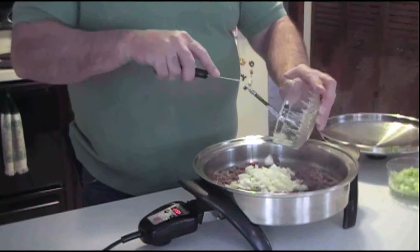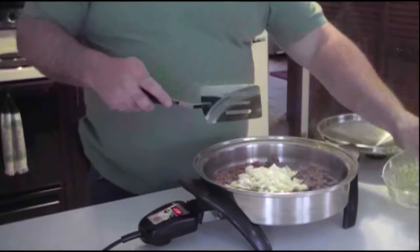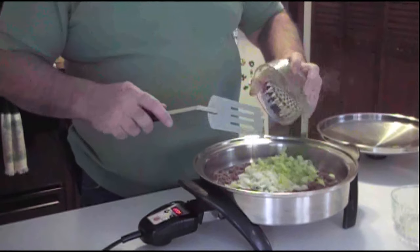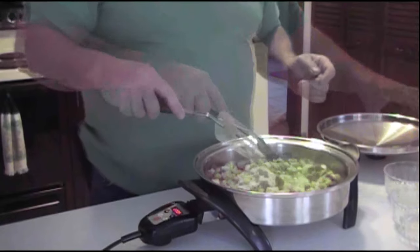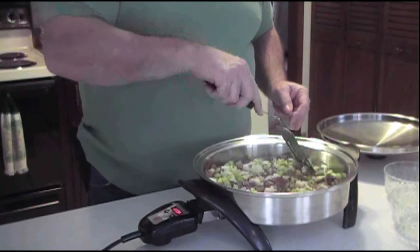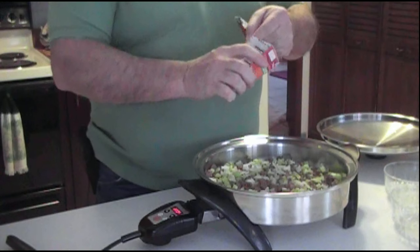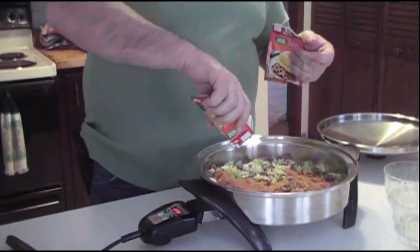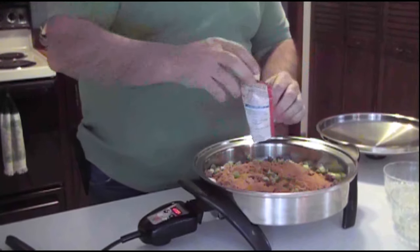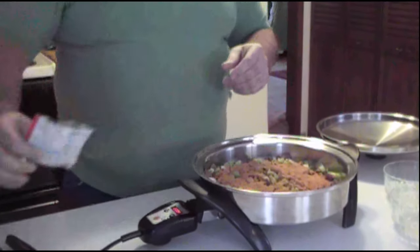We chopped up one onion and three sticks of celery into bite-sized pieces. We're going to let them cook together until the onions get cooked and the celery starts to soften a little bit. Now that the meat is a little bit brown, we can add our spices to it — and this is the reason we left water in there. I'm using two packages of taco seasoning, and the seasoning will cook into the meat and flavor it.